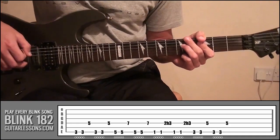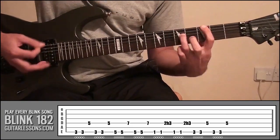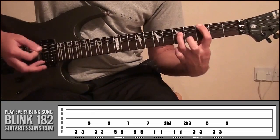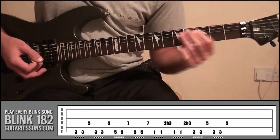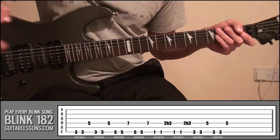So right from the start, if you look at the tab, try and follow it along. Hopefully you're sort of getting to see the picture now of how Tom writes his little riffs.